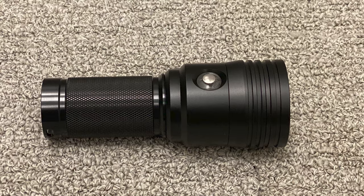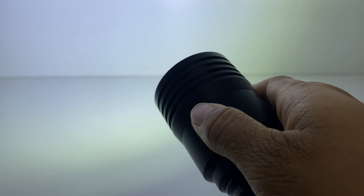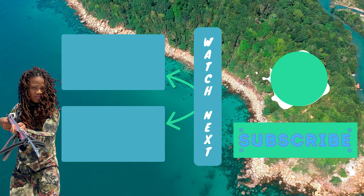All in all, this is a really great flashlight, and I would recommend it for anyone diving, especially at night. If you're interested, I'll leave my affiliate link to this Big Blue dive light in the description below. Click on the top video to see how we manage to avoid hungry sharks. What's your go-to dive light? Let me know in the comments section below.